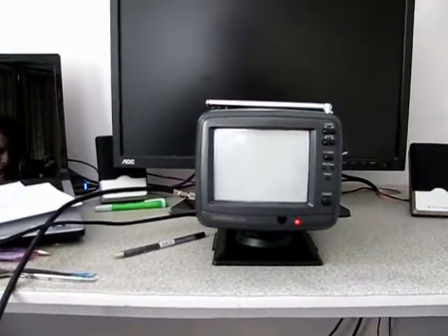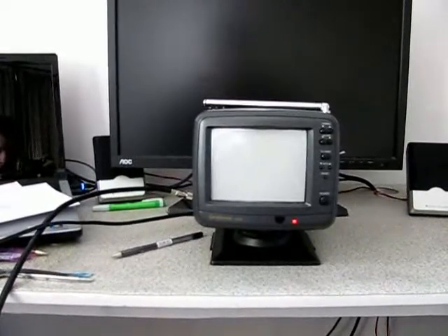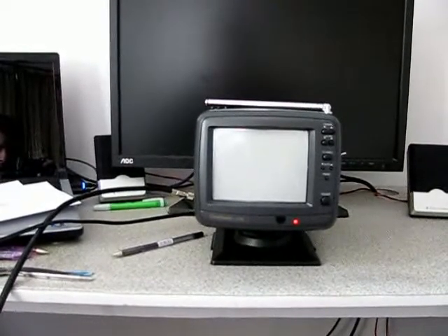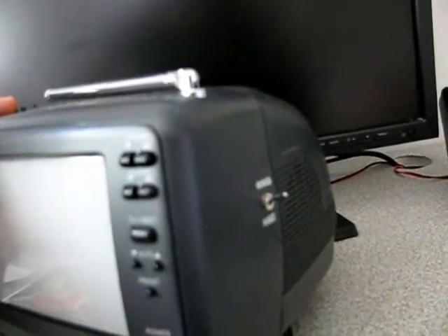Unusually, this set-top box board goes into standby after being turned on at the wall. I fitted three buttons for channel up and down and power for this board. On the side is a switch to turn on the digital set-top box board.